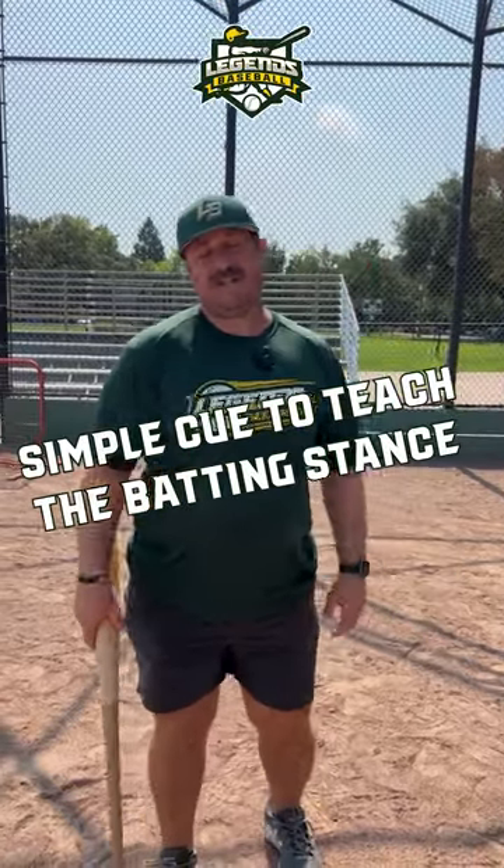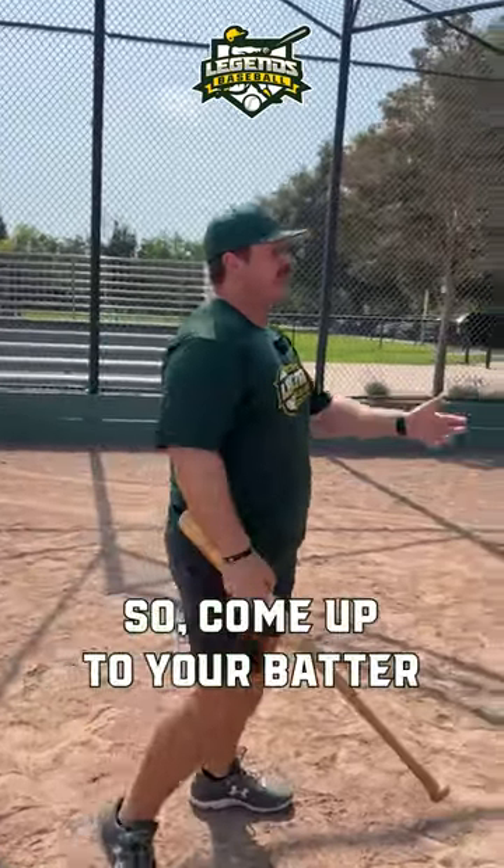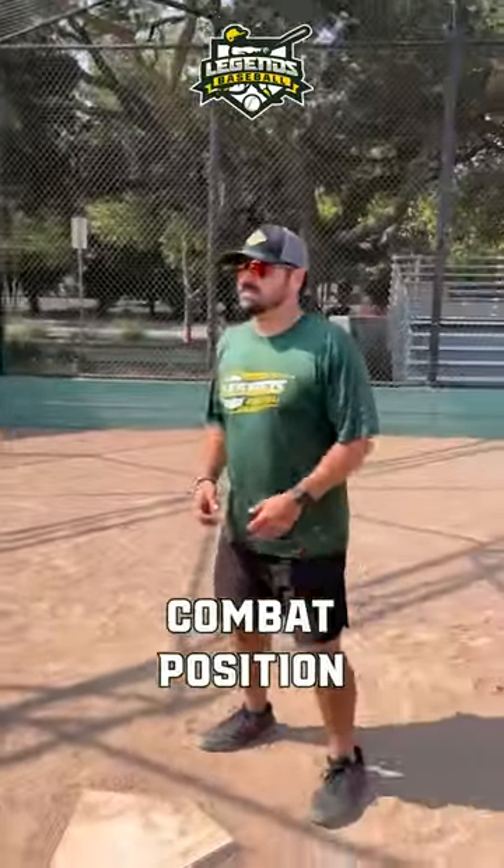Getting comfortable in the box can be very challenging. If you have a player who's really struggling feeling athletic, have him get in the fighting position. That's basically what hitting is anyway — the pitcher's trying to beat them. So come up to your batter, get yourself in a good combat position.